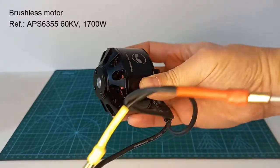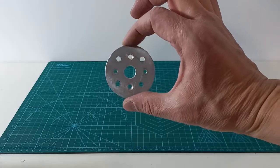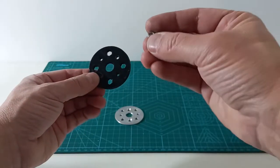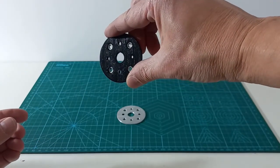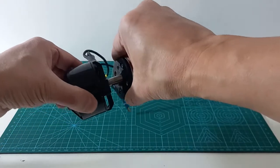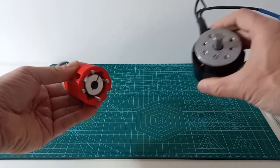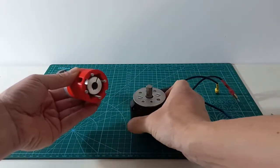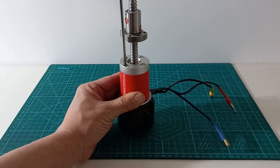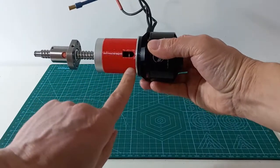The brushless motor model is commonly used in electric skateboards and has a very high torque of 6 Nm. A laser-cut aluminum disc will adapt the motor to the ball screw set. A 3D printed disc is used to hold some nuts. Now we can assemble the motor set, and the shaft coupler can be tightened through a window.